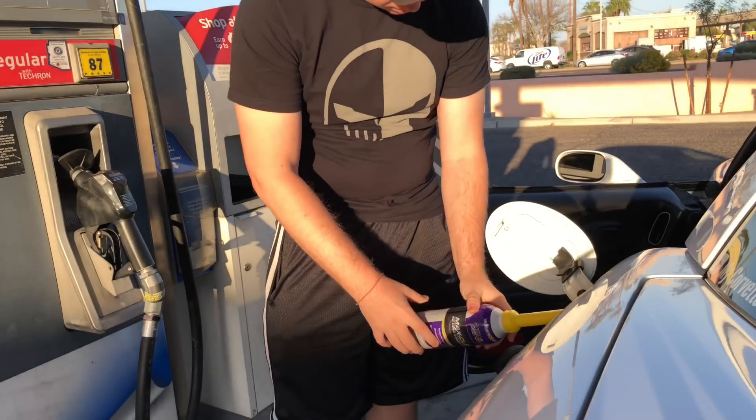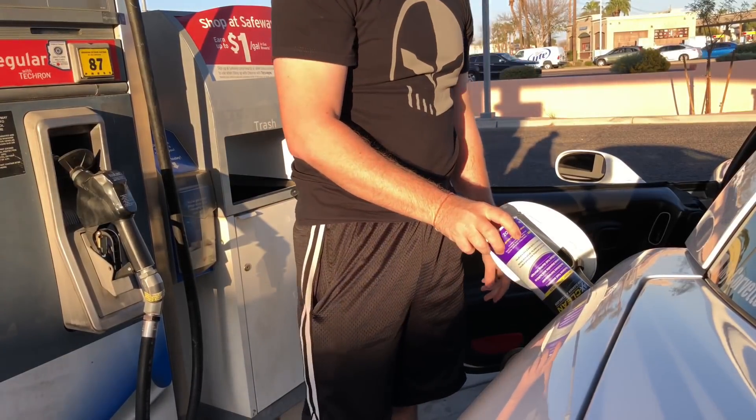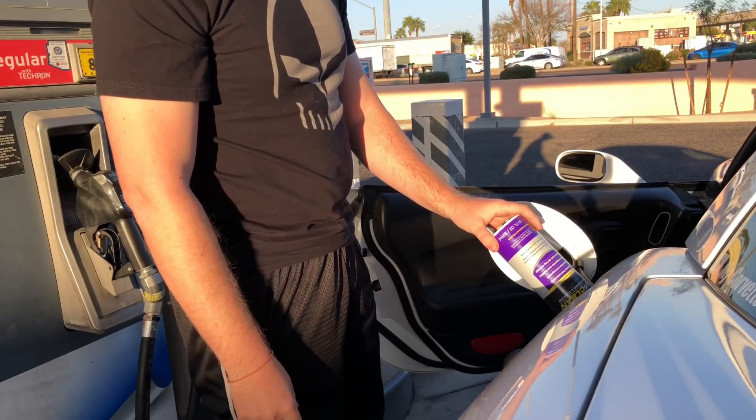Something I do about once a month or once every few fill-ups is I put some fuel system additives in. C5s, especially the higher mileage ones, tend to get some buildup on the fuel sending unit, which ends up causing the fuel gauge to read at empty. That's a pretty common thing, so if you put in something like Tecron once a month or once every few thousand miles, that'll prevent that and save you a lot of money.